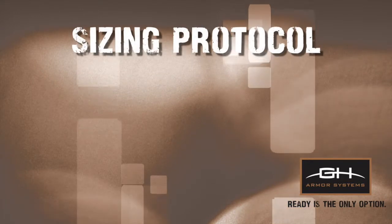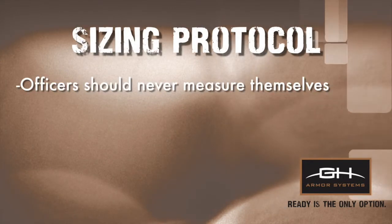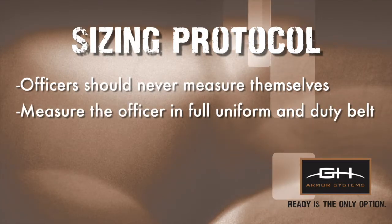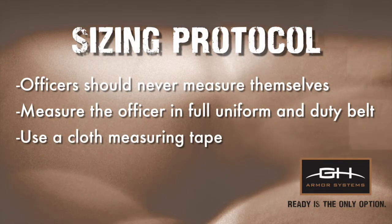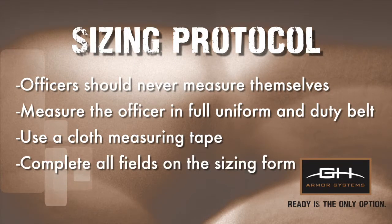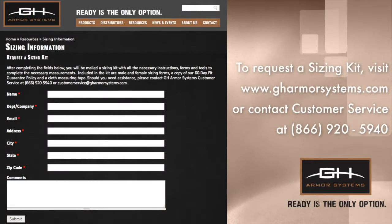To ensure a proper fit, the person conducting the sizing should measure the officer. Officers should never measure themselves. Measure the officer in full uniform and duty belt. Use a cloth measuring tape. Complete all requested fields on the sizing form. A cloth measuring tape and sizing form may be obtained by requesting a GH sizing kit.